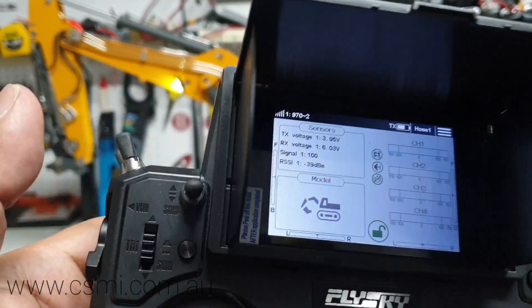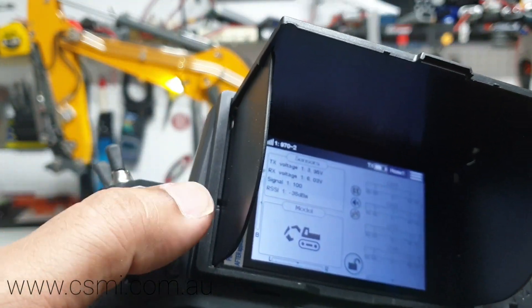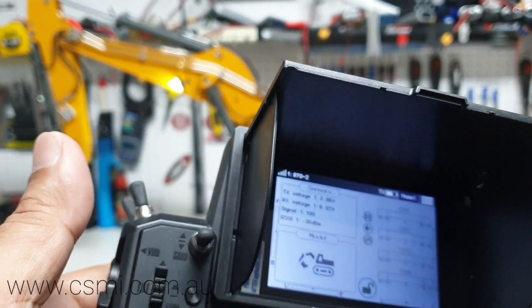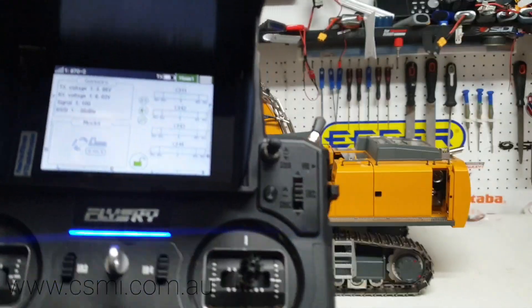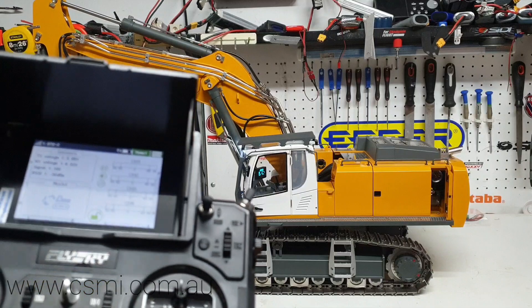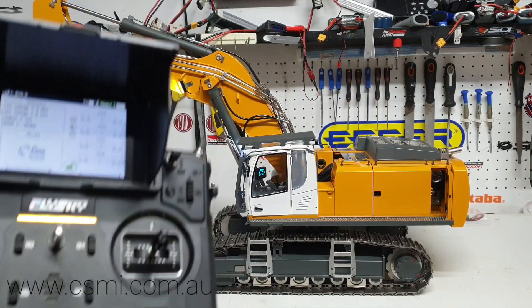I'm going to increase the volume knob to match the dot and you can hear the machine start using the switch. If you flick this particular switch up, it will start the machine. It's a three-way switch — flick it down and you've got a horn. I'll flick it up and come back to center, and that's when the engine starts.